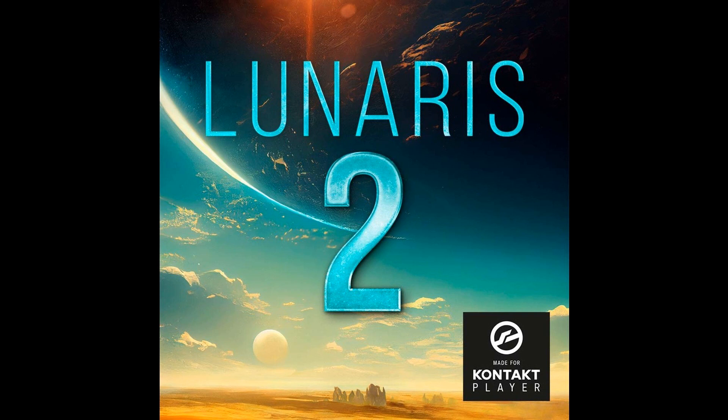Luftrum has announced the release of Lunaris 2. Here's what they say: Lunaris 2 is the premier synth pads instrument for NI Kontakt Player. Lunaris 2 is all about pads and pads only — from analog pads to digital pads, string pads, cinematic pads, 80s-inspired pads, immersive ambient pads, and everything in between.